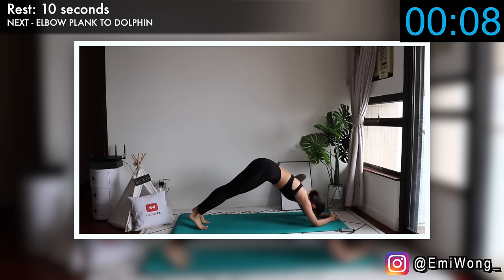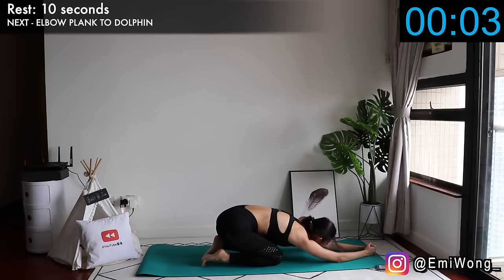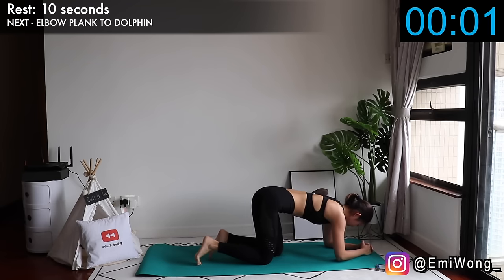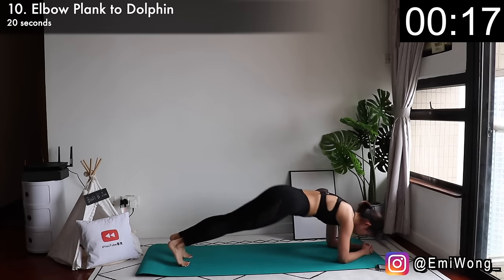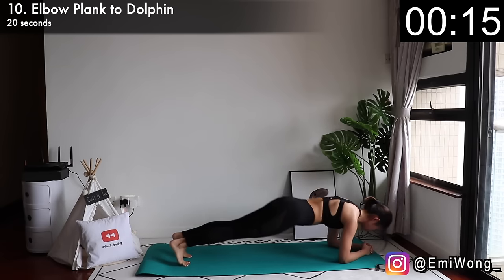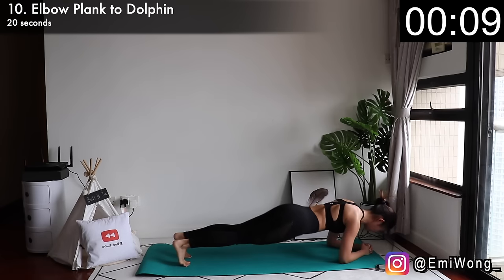Tenth is elbow plank to dolphin, to keep the burn going. This is similar to the last one but with elbows on the floor, so it's actually harder with more intense burn. We're not stopping here — only a couple more seconds to go. Hang in there.